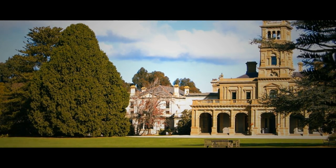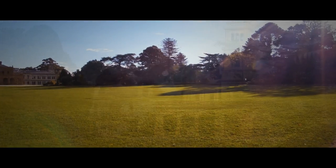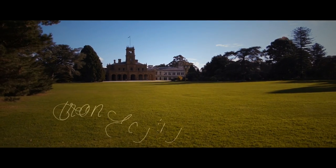Here we are at a state home near my house and the reason I have come here is because predictably they're using iron garden edging in their design.